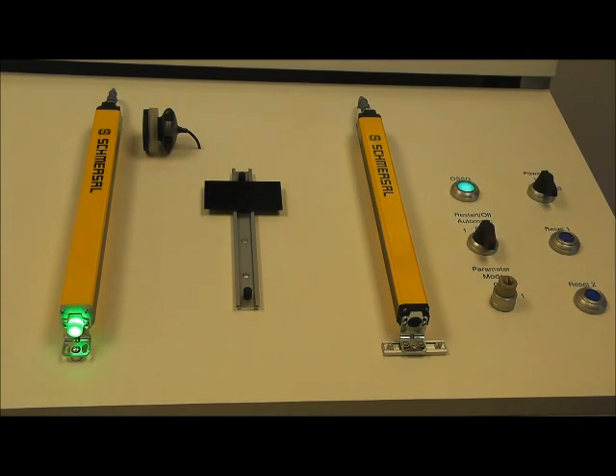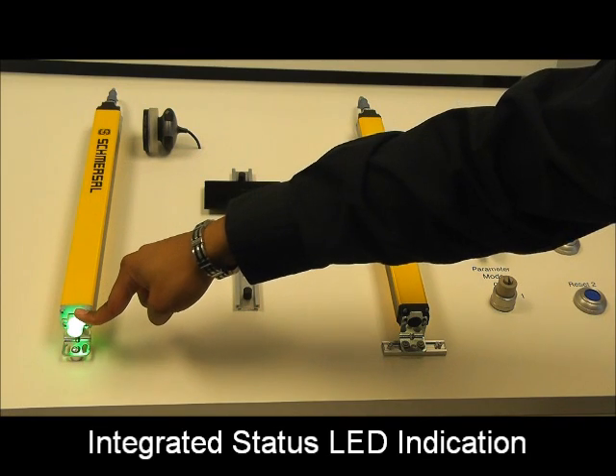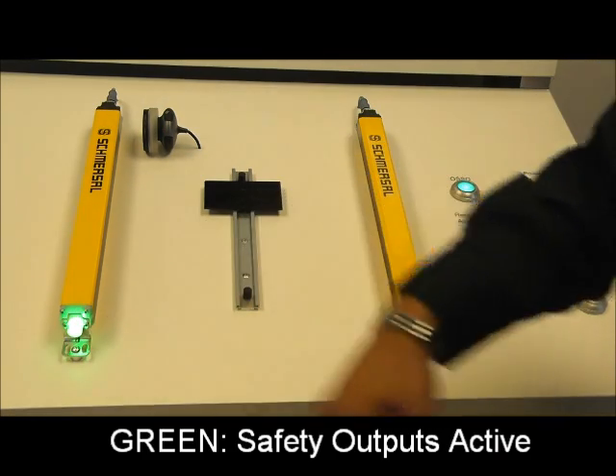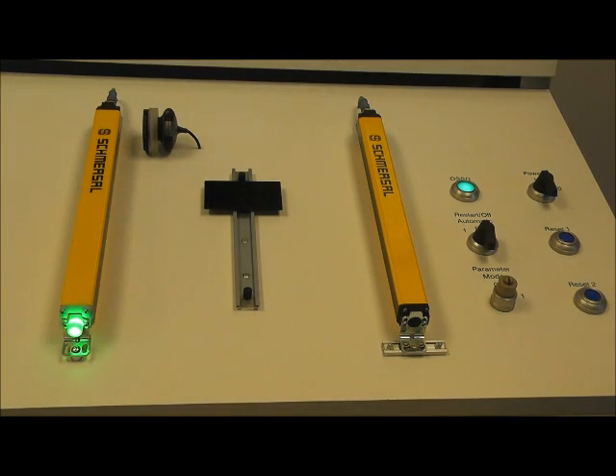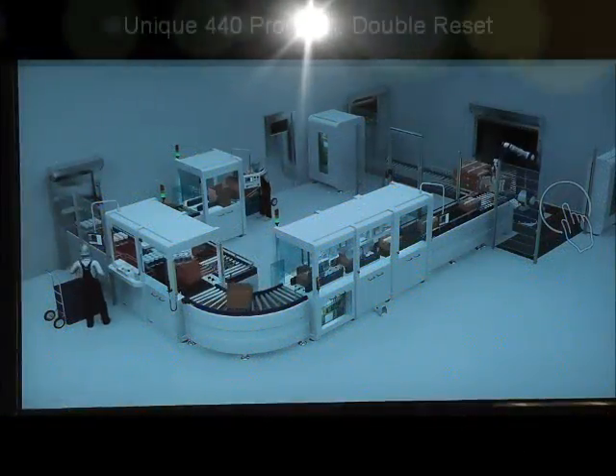And as I mentioned in video number one, this nice bright LED cap which comes with the light curtains. As you can see, we have active outputs, so it's green. And if I interrupt the light curtains, it is a nice bright red.